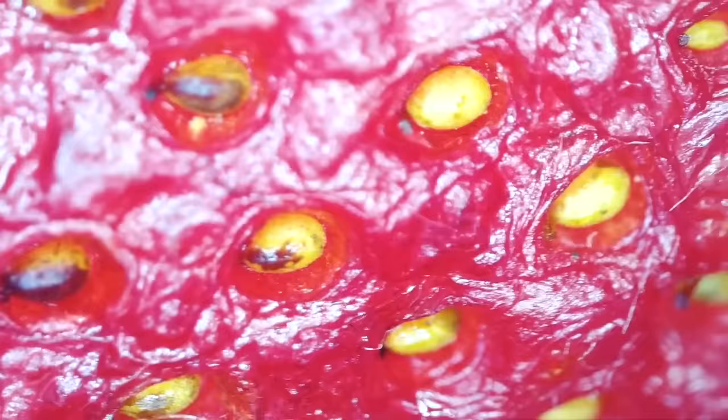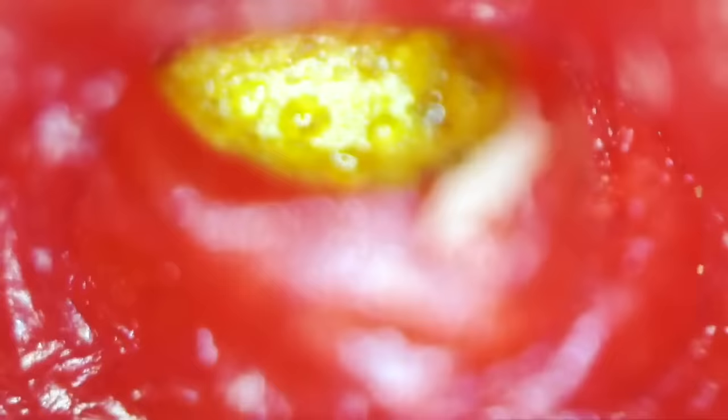Wait — the yellow things are the seeds? Yeah. Dad, is it actually out? Okay, don't bump the couch. Can you see it? You don't see those on the strawberries, do you? It's out — it's gross.